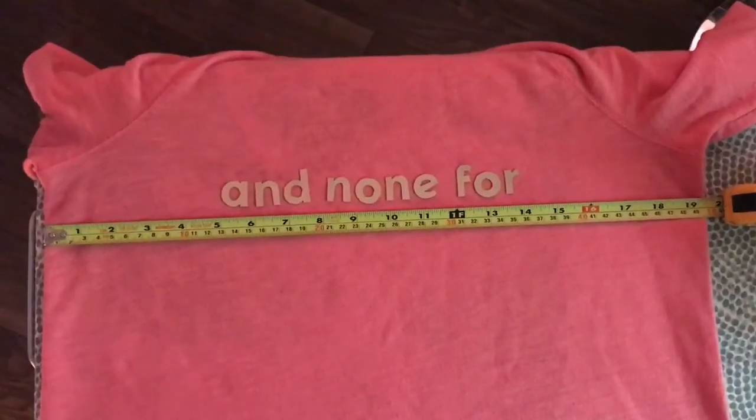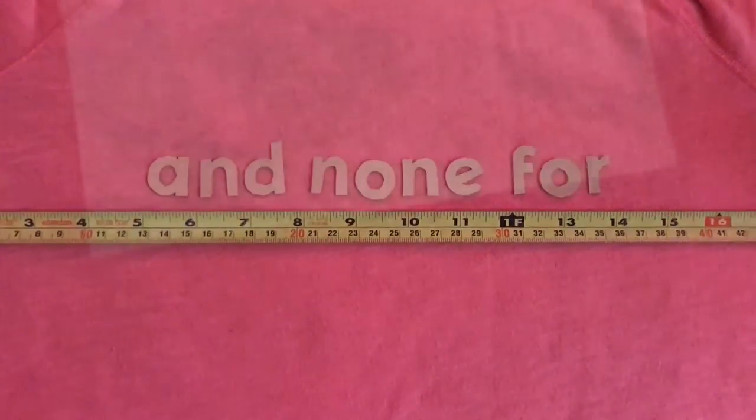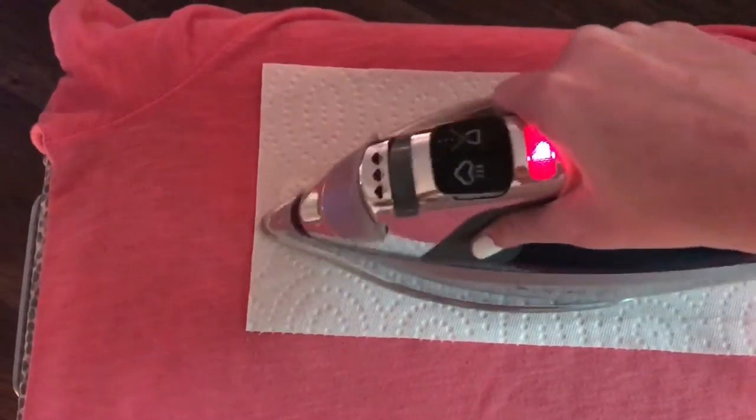Once I had all the letters cut out, I used a tape measure to lay out the design on my sweatshirt. From there I followed the instructions on the package and ironed on my letters.